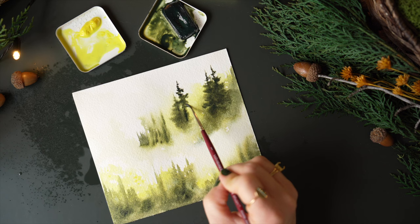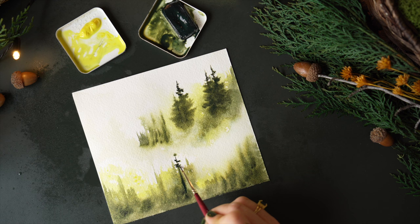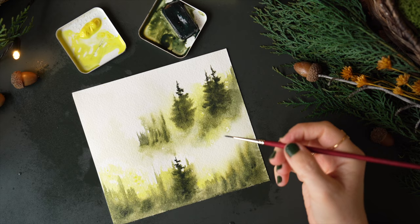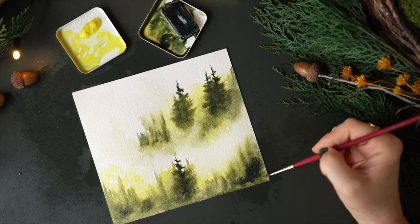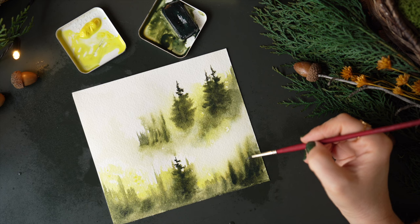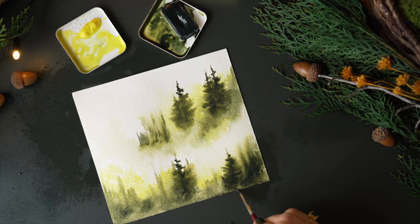I mist my paper again because I want a little bit of that pooling effect, and I love that. If your paper is slightly damp when you spray it, you'll get tiny dots all over because the droplets of water force the paint away. I really love that because it adds some cool definition and texture. And this is what I mean — you take the brush, move it up, and add in some detailed trees which will naturally feather out because the paint is still wet, or you can just continue to do lines.